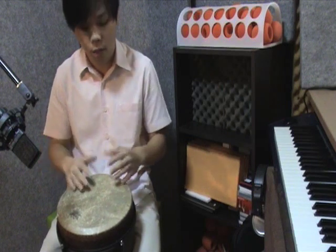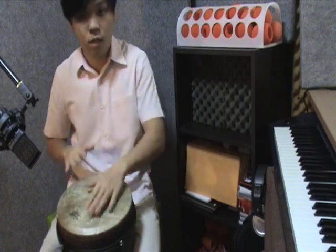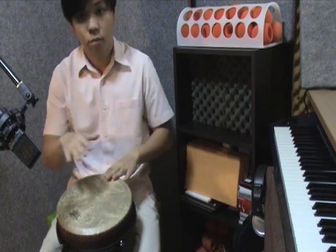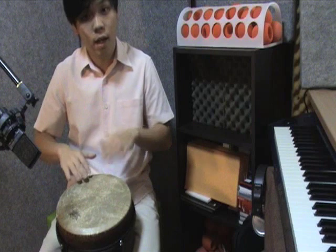So once you've nailed that, put it together: 1 E and a, 2 E and a, 3 E and a, 4 E and a — and repeat. 1 E and a, 2 E and a, 3 E and a, 4 E and a. Okay? Still touching on the 4 E and a.